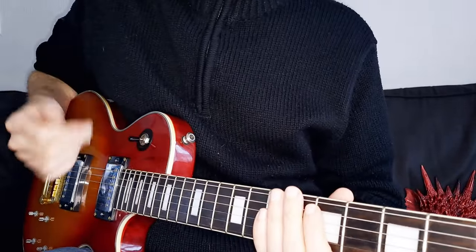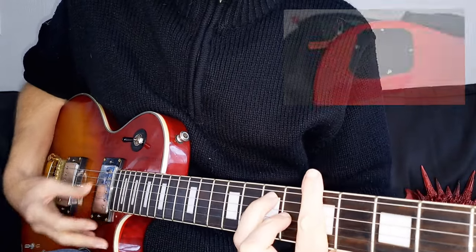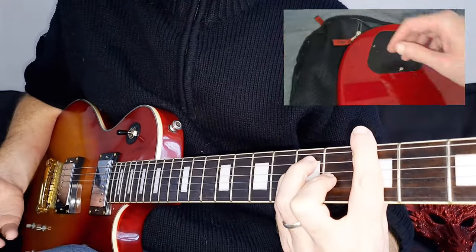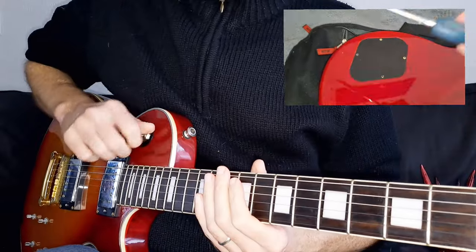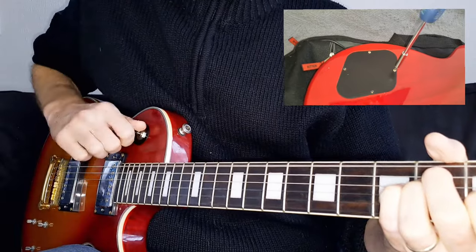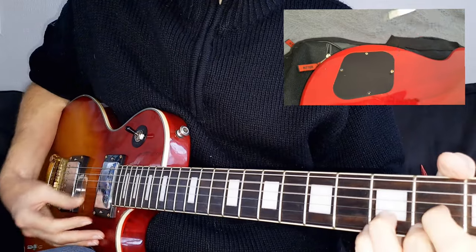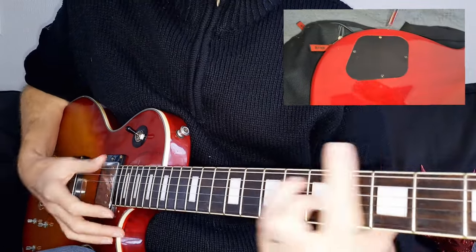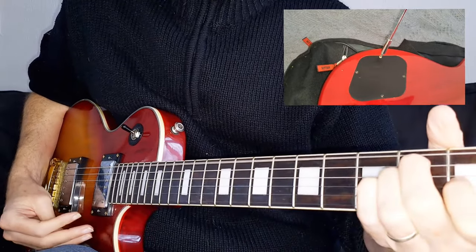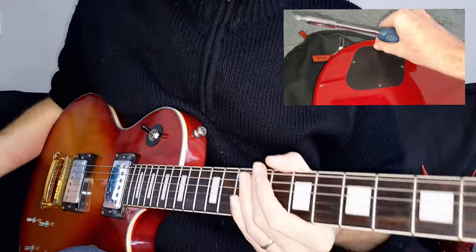First of all, we'll start with the treble pickup so you can hear what that sounds like. It actually sounds very nice — a good amount of clarity from that pickup. And now both pickups together, and then we'll do a bit of the rhythm pickup.